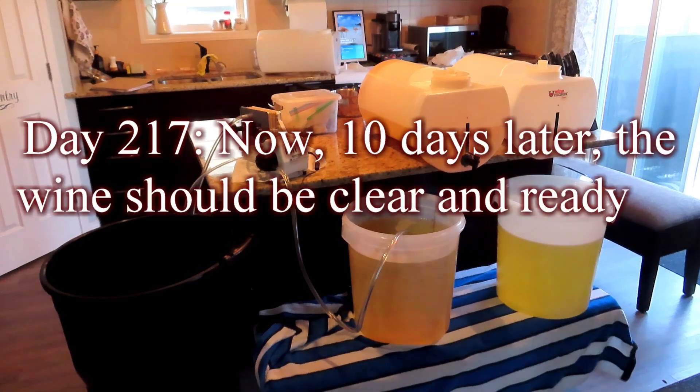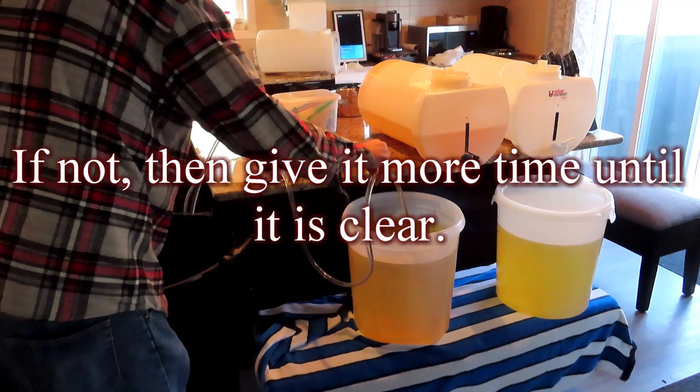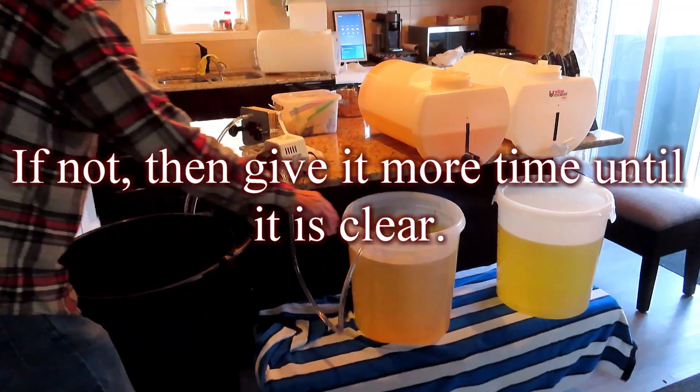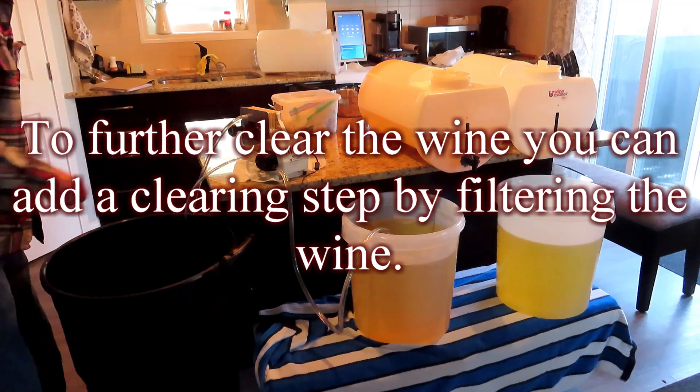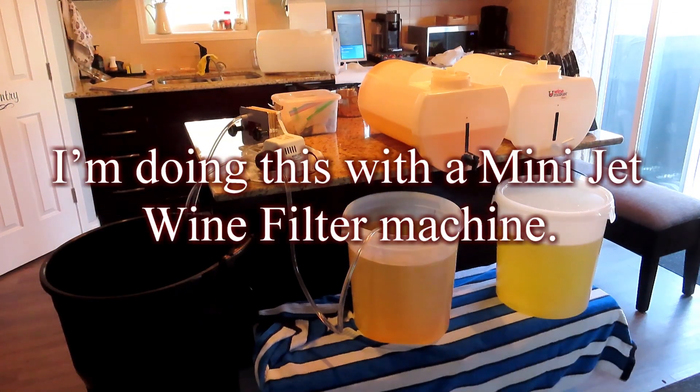Day 217: now, 10 days later, the wine should be clear and ready to bottle. If not, give it more time until it is clear. To further clear the wine you can add a filtering step by filtering the wine; I'm doing this with a mini jet wine filter machine.